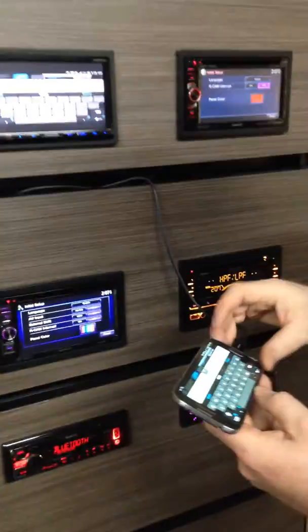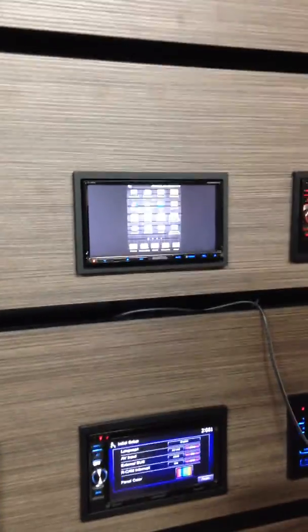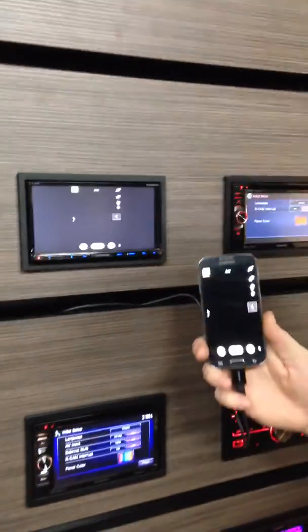And so much more. That's the new Kenwood MHL. Come down and check it out for yourself — Sound Connection, 1508 Edgewood Drive, Baxter, Minnesota.